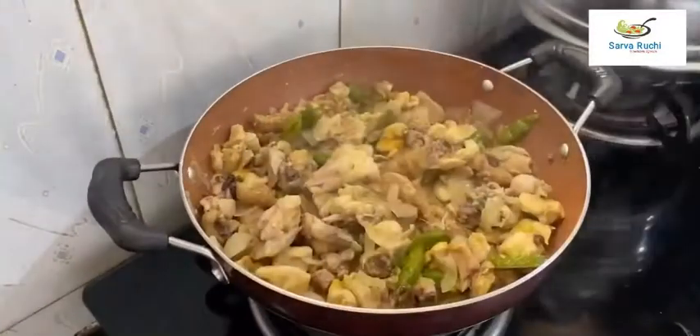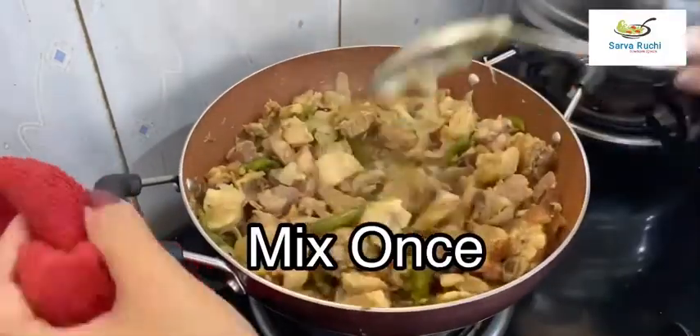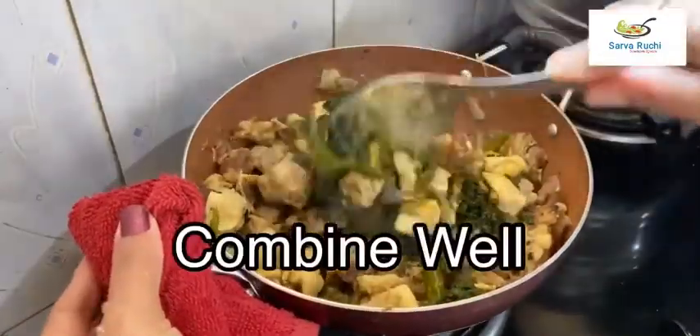After 20 minutes, it is cooked well. Mix it once, then add the ground curry leaf paste into it and combine well.